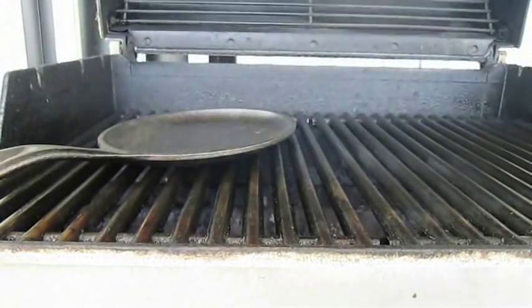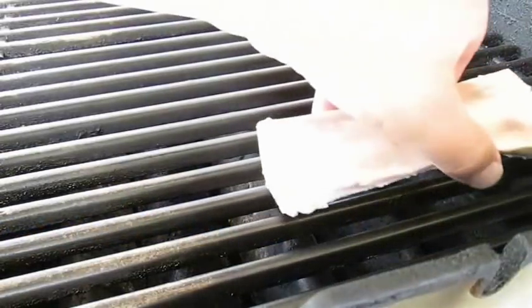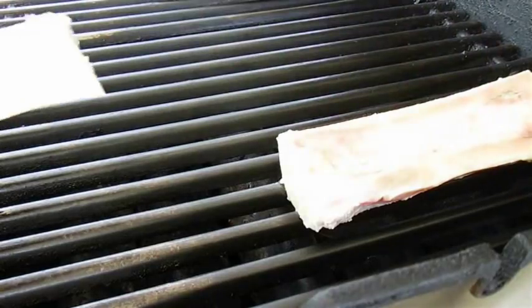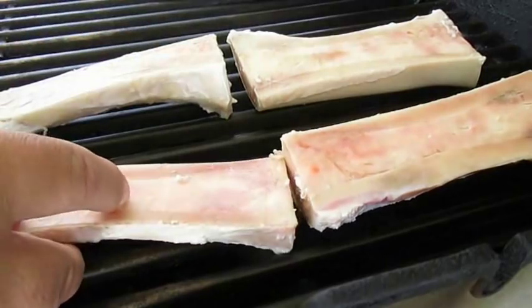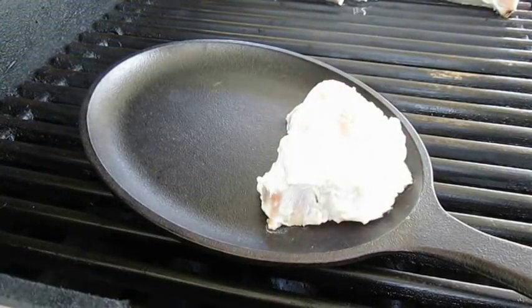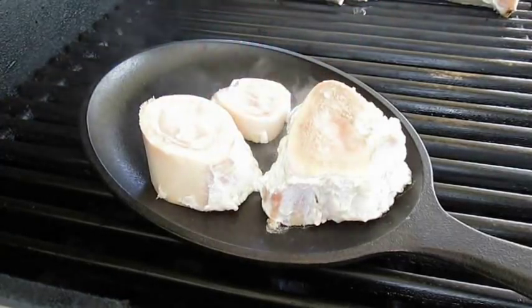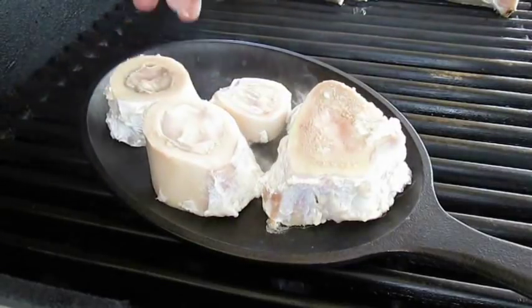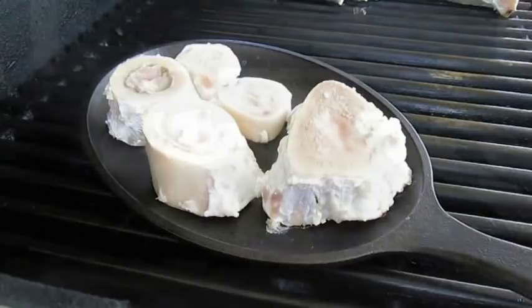Now outside, I've got the grill all heated up with a cast iron skillet. With the long bones, you want to put them bone side down with no flipping during this cooking process — you don't want to lose that marrow to the flames. In the skillet, go ahead and drop in all those horizontal cuts, and it's a good time to salt and pepper over the top as well. Over medium heat, drop that lid and cook for 20 to 25 minutes.